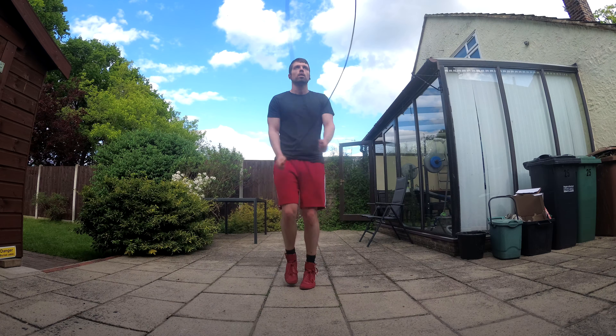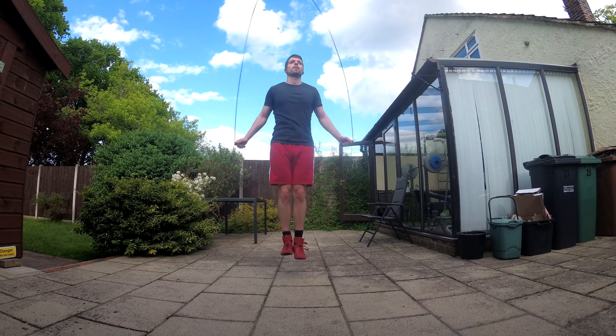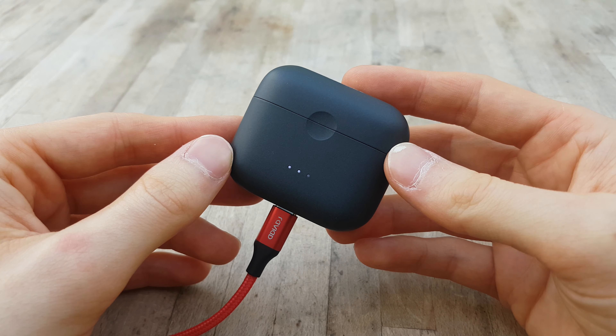Connectivity was great — I had no dropping in and out and range seemed as you would expect. The charging experience for this device is also very good: you can charge it up using a USB-C cable, you'll get up to seven hours of play time per charge, and you can get up to four additional charges out of the case. There's a nice indication of your charge status with the three LEDs on the front. It's also worth mentioning that this product supports wireless charging. I did have to move it around a little bit on my charger for it to charge for some reason, but it did work, so thumbs up there.